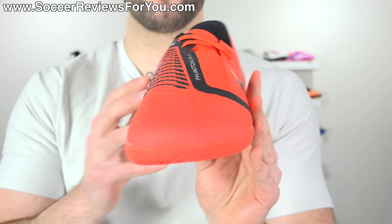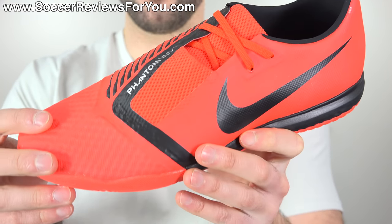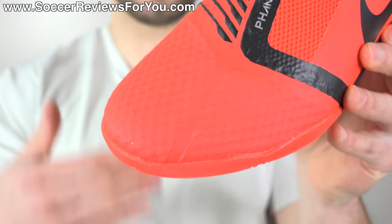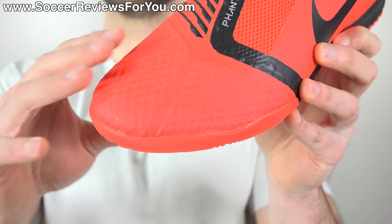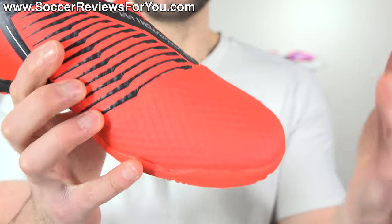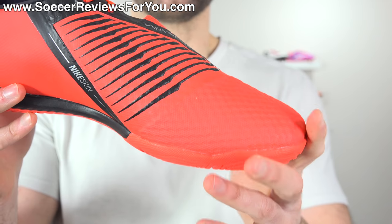Starting off with the upper — for those of you that saw my review on the FG version of the Phantom Venom Academy, which retails for the same $80 price tag, the upper on that boot is pretty much exactly what you get on this indoor model. It's a Nike skin upper, and there are two different variations of it. You have more of a honeycomb-based mesh, kind of similar to what we saw on the Hypervenom Phantom 1 and technically the Hypervenom Felon 3 takedown model that this more or less replaces. It's a little bit thinner than the Felon 3, certainly not as nice as top-end Hypervenom Phantom models in the past, but still very good considering the $80 price point.